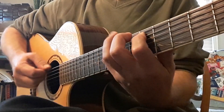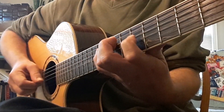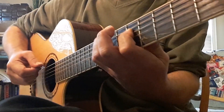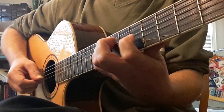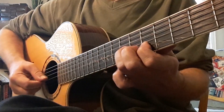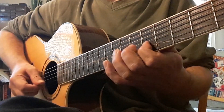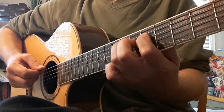Now preparing your G shape. Now moving to a D shape. Next is pentatonic. Then we shift.